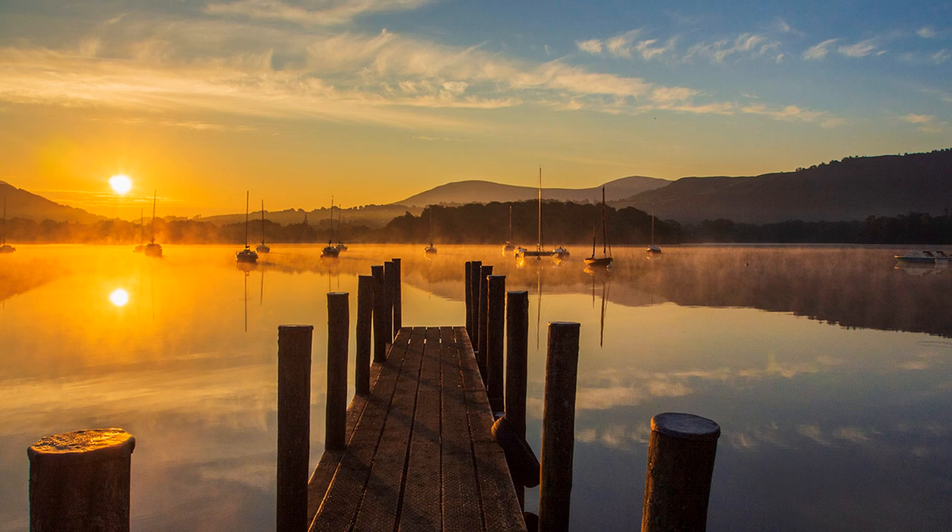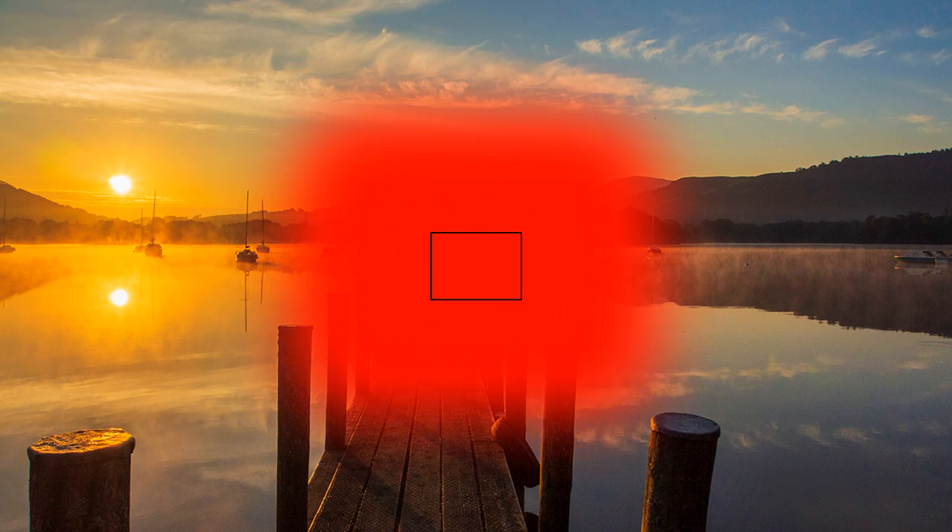Optical finders do not have this facility unless live view can be used on the camera's screen. In the absence of an electronic finder and live view, try center-weighted if using an optical finder. It is spot plus — it still spot meters a specific point, but takes into consideration a percentage of the neighboring area. I used it frequently before upgrading to a mirrorless camera.